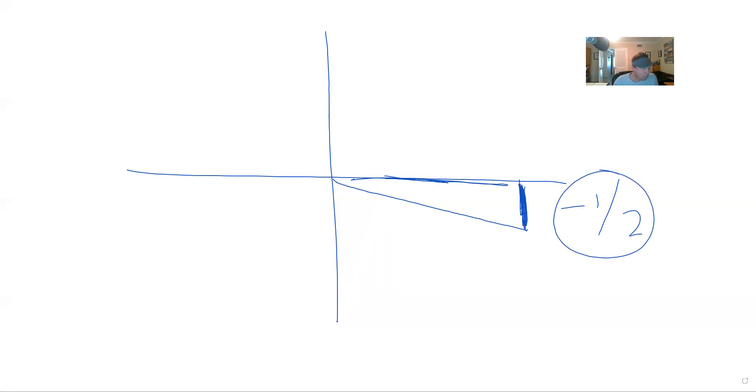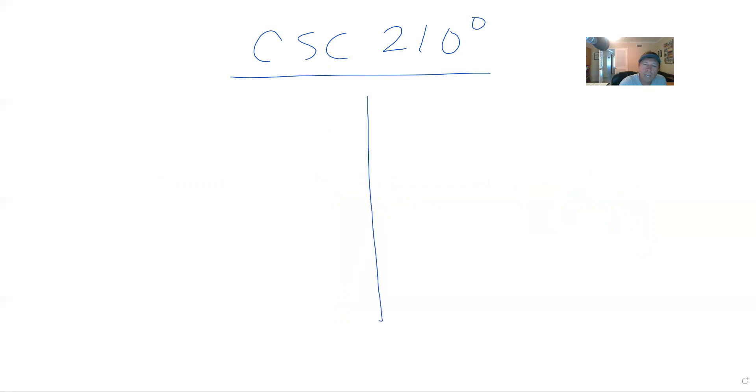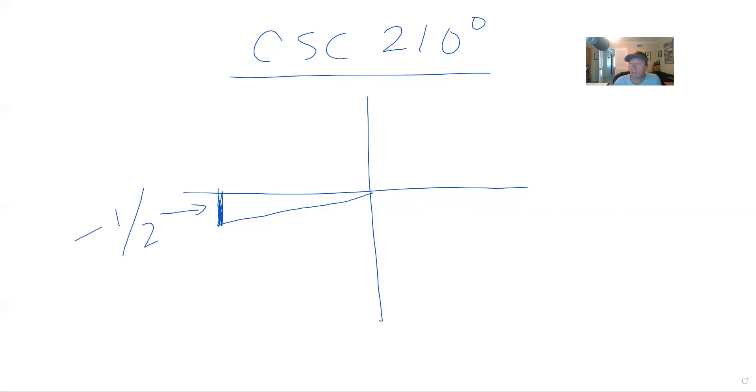The next one: the cosecant of 210 degrees. 210 is 30 degrees past 180 — a 30 degree reference angle. Cosecant is the inverse of the sine, and the sine is y. The y is short there, so the sine is negative one half because it's in the third quadrant. I turn that upside down and get negative 2 over 1, which is negative 2. That's the cosecant of 210 degrees.